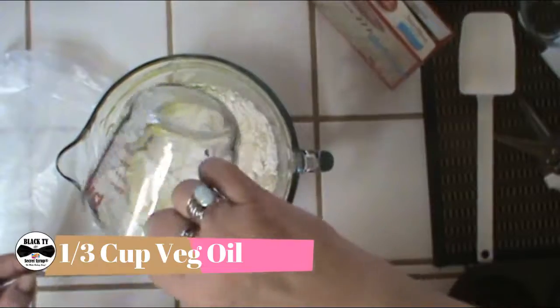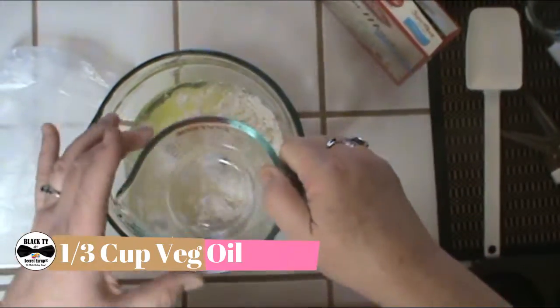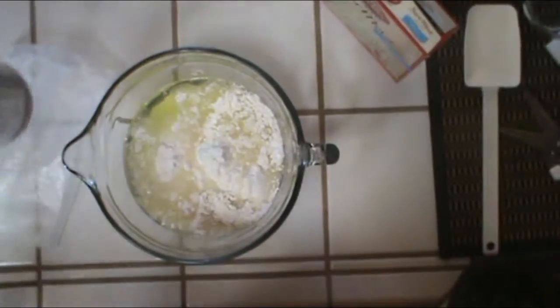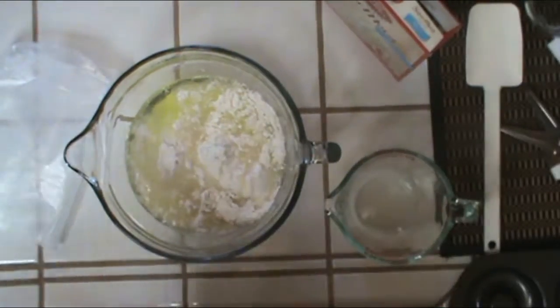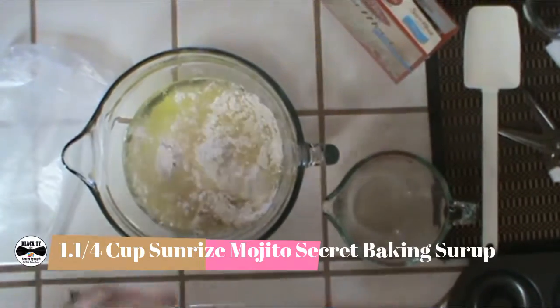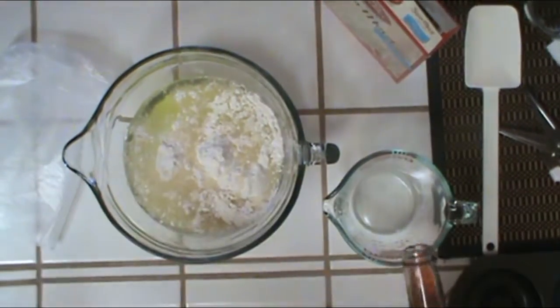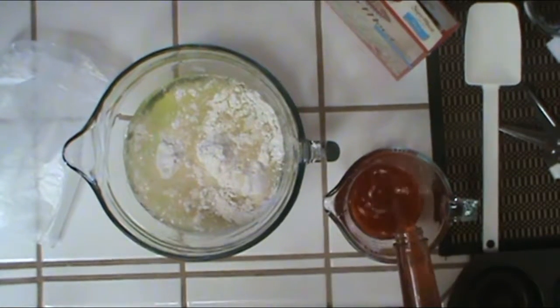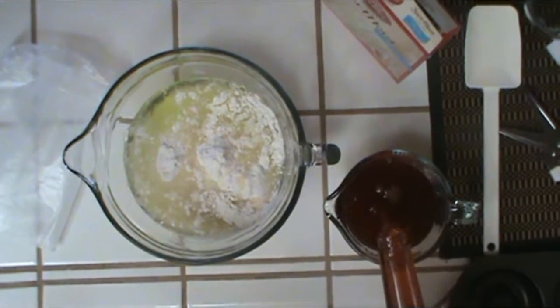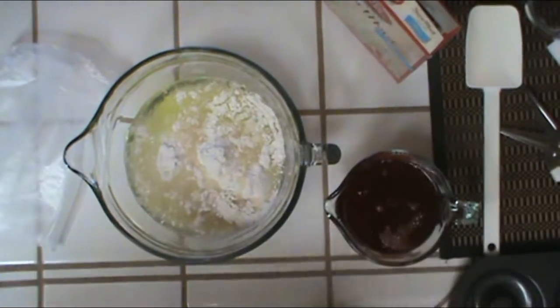We're using vegetable oil today — you can use any kind of oil you like. Then we're also going to use a cup and a quarter. Normally it asks for water, but today we're going to be using the Black Thai Secret Baking Syrup Sunrise Mojito flavor. We're using a cup and a quarter — there we are.